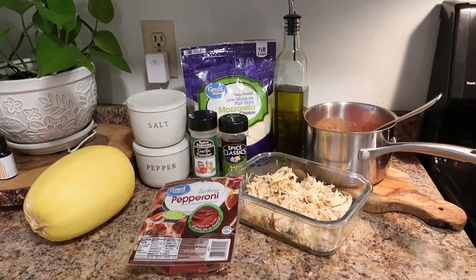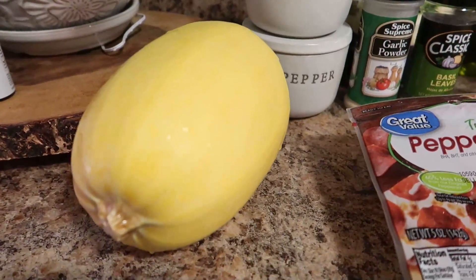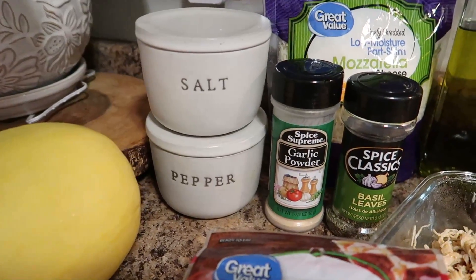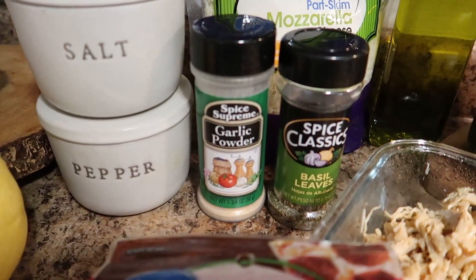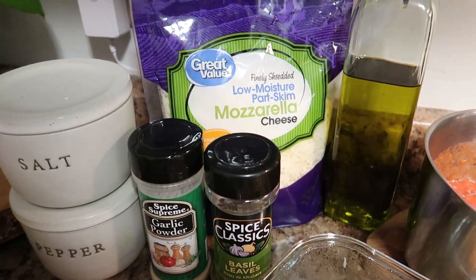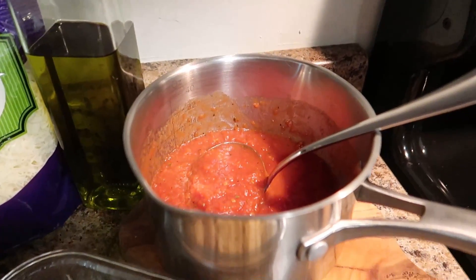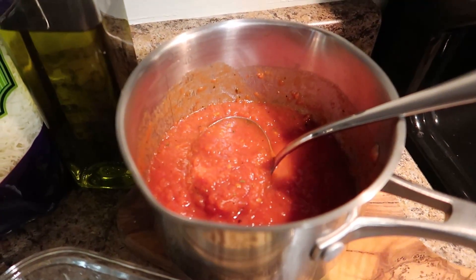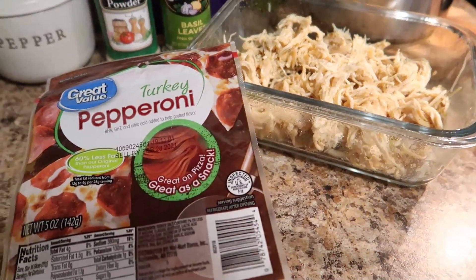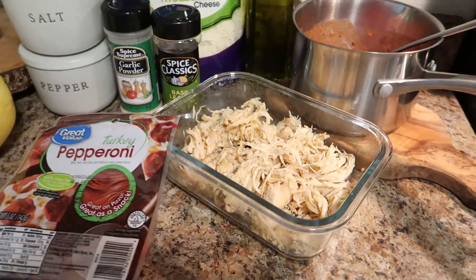Here are the ingredients you need: a spaghetti squash, salt and pepper, garlic powder, and dried basil. I used low-moisture part-skim mozzarella cheese, but you could use whatever blend you have. You'll also need extra virgin olive oil, your favorite marinara sauce, your choice of mix-ins — I'm using turkey pepperoni — and some cooked shredded chicken.